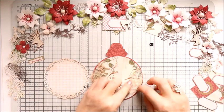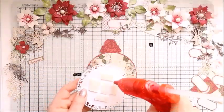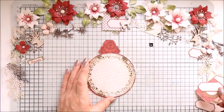So I'm attaching that cheesecloth now — just two little pieces on both sides of the card. And the third layer, the doily, I'm going to attach using foam pads and hot glue.